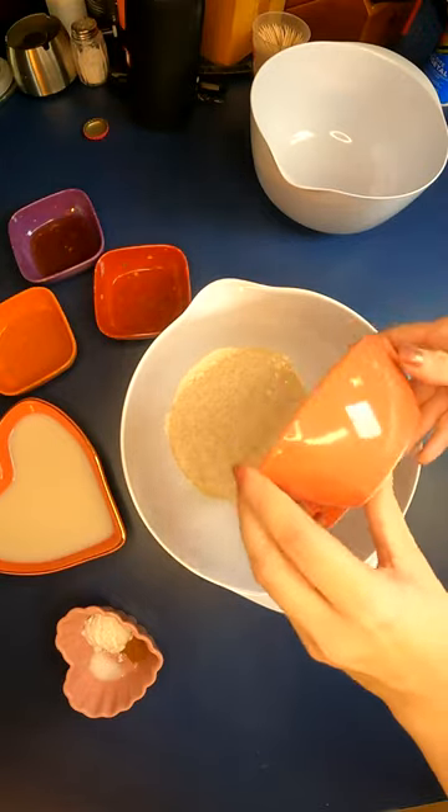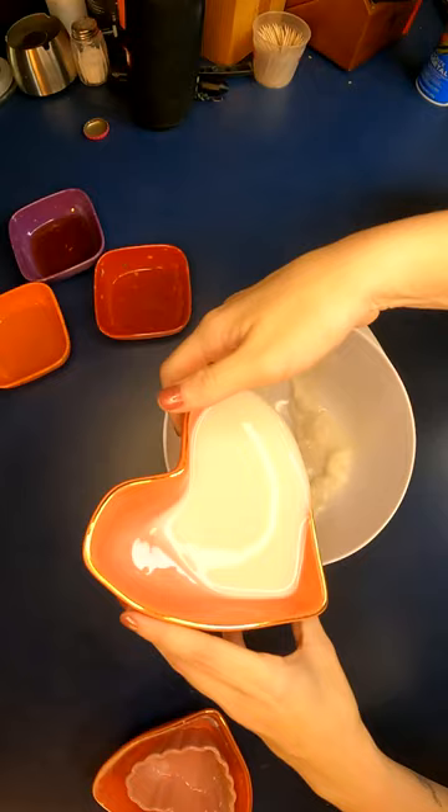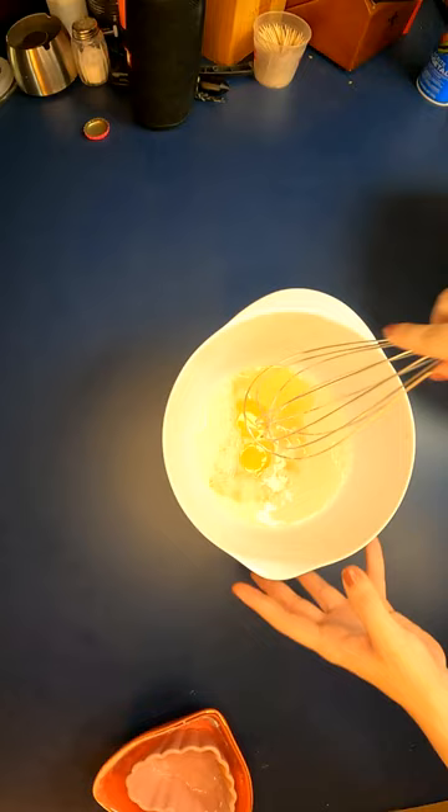Welcome to Grand Prix Gastronomy, the series where I cook every Formula One driver's favorite dish. To kick off the 2024 season, we're making Lewis Hamilton's favorite meal: a vegan breakfast of pancakes and avocado toast.